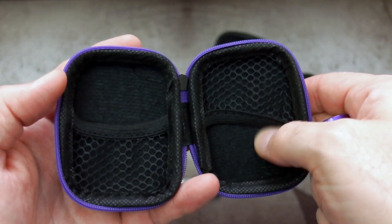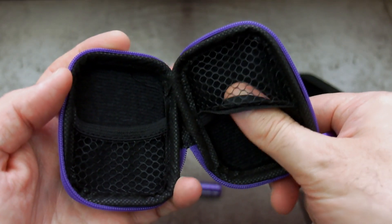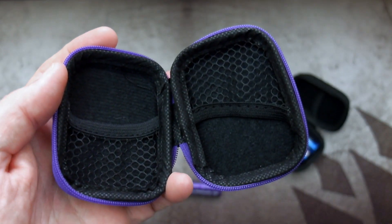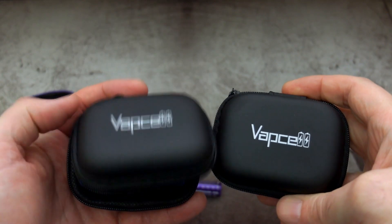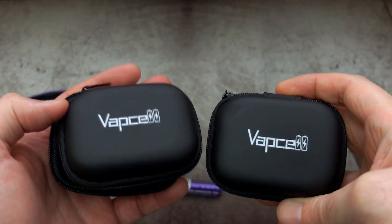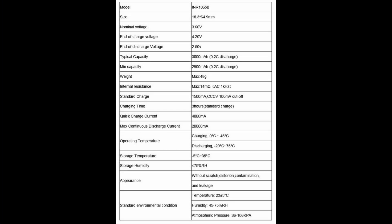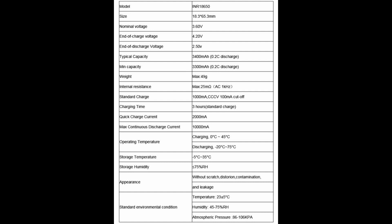With each pair you do get a color-coordinated case — the purple one for the 3000mAh rated one, with some mesh panels inside, and black for the higher capacity cells. On to the datasheet for both types of battery: take note of the maximum charge rate and the standard charge. Standard charge is going to give you a longer lifespan on the batteries. As usual, the higher drain cells do take a bigger charge if you need to fast charge them.